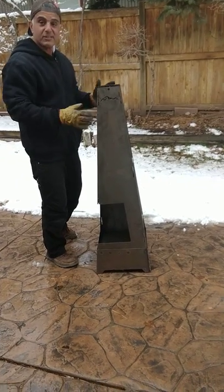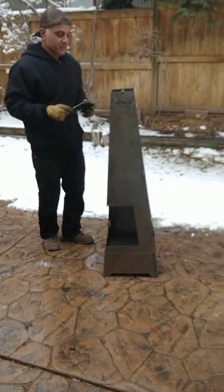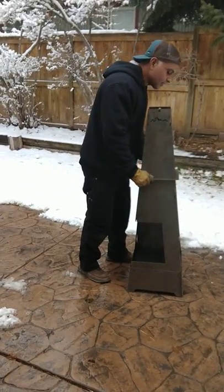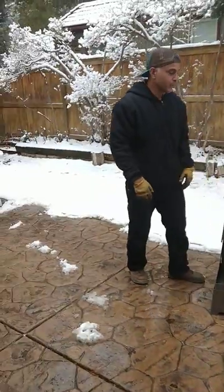So the chimenea itself is assembled at this point and the final piece is the stiffening ring and it just drops in. You'll see like if you have space in there — that's the way. Drops in and now you have a full chimenea.